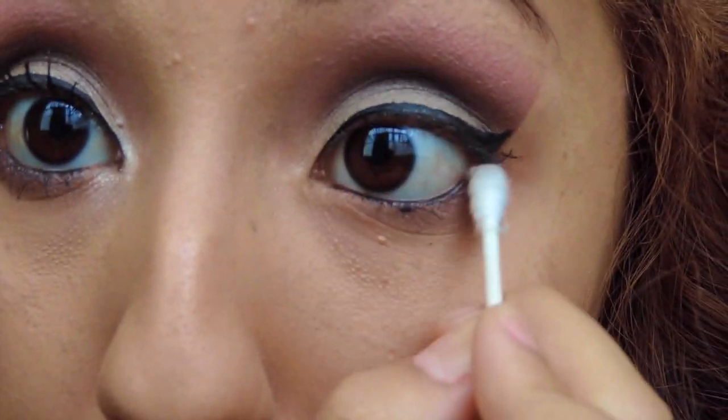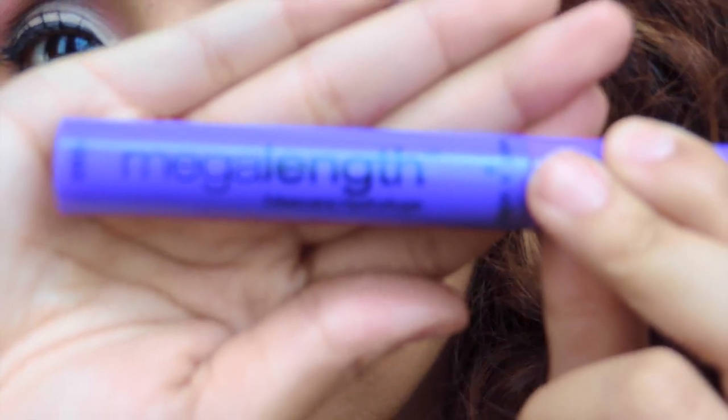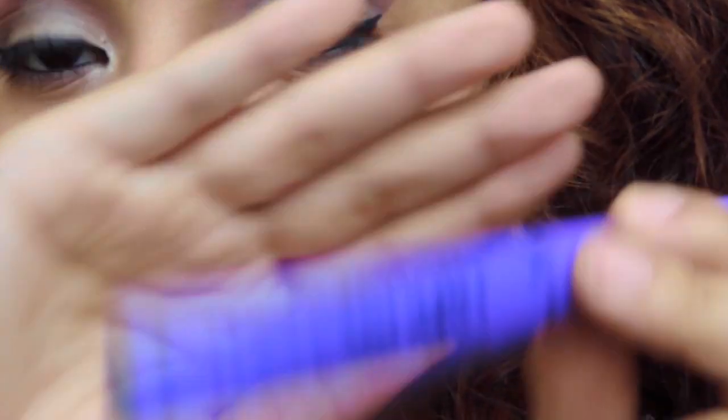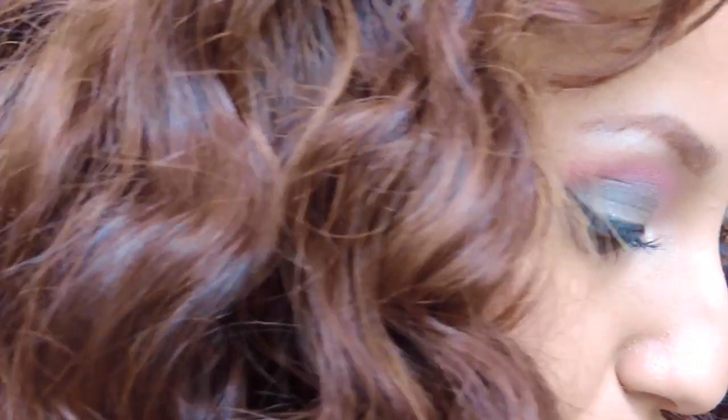Now we're gonna take a dark gray color and we're gonna smudge it all underneath our eye. Then you're gonna want to take your favorite mascara and we're gonna put it on your bottom lashes, and after that you're gonna put it on top of your lashes.